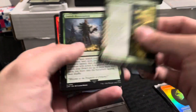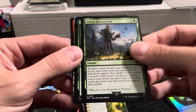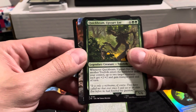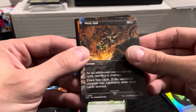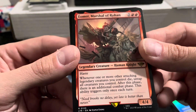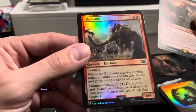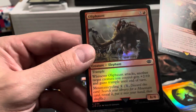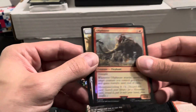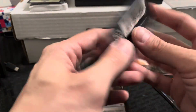Let's see what we got. Entish Restoration, Quickbeam, Nasty End. There's our rare: Éomir, Marshal of Rohan. And a foil of Oliphaunt — that's pretty cool looking, those big crazy looking elephants. And Food token. All right, last pack of our set boosters.